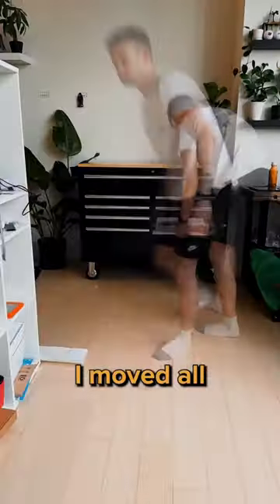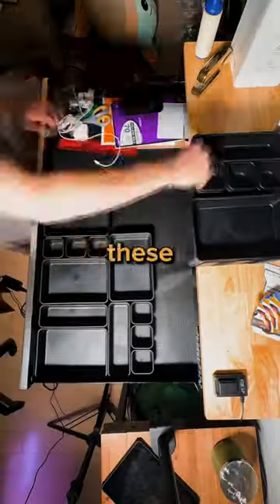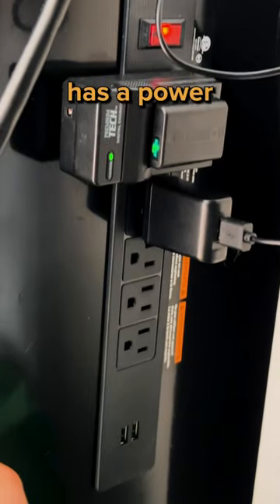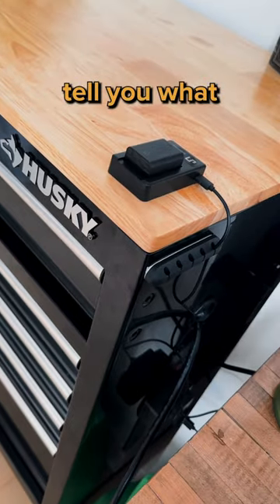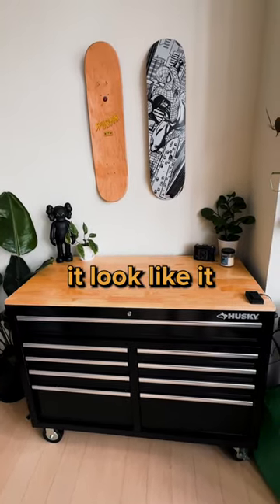So I got it installed, moved all of my stuff over, and it all fit no problem. But the best part — I got these organizers for inside the drawers, so I'm so organized. It also has a power strip built right into the side, so I can charge all my batteries right here. And I'll tell you what, I think it looks pretty nice. It's super industrial, but the wood top makes it look like it belongs.